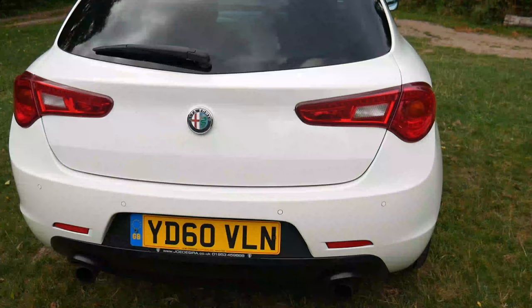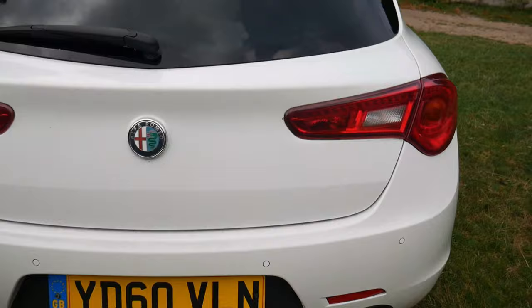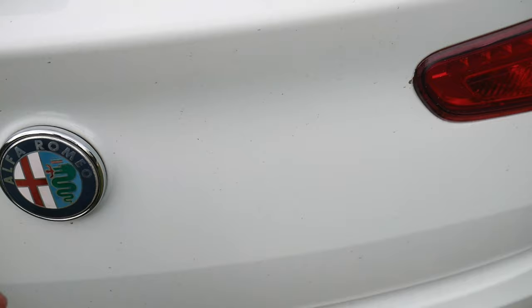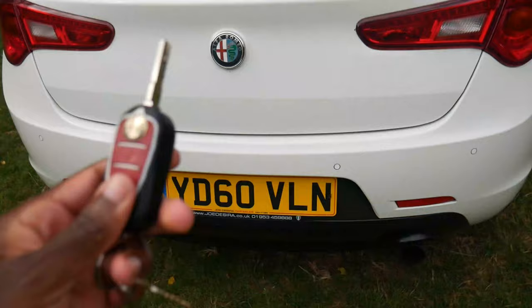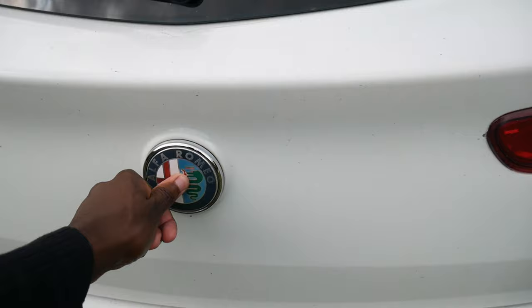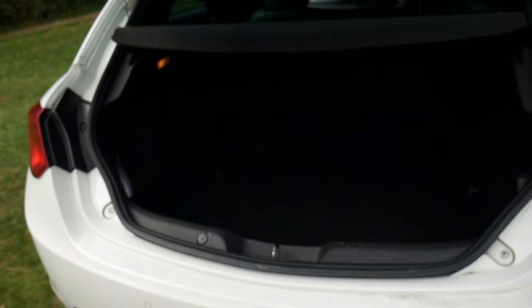Number four on this list is obviously the boot. Opening it the first time is not easy because the button is right there — you've got to push it and it opens, but sometimes it doesn't actually respond, so then I'm forced to use the key. You have to get it dead on, right in the middle. If you don't, it doesn't respond. After the second attempt it worked, but yeah, that's number four.